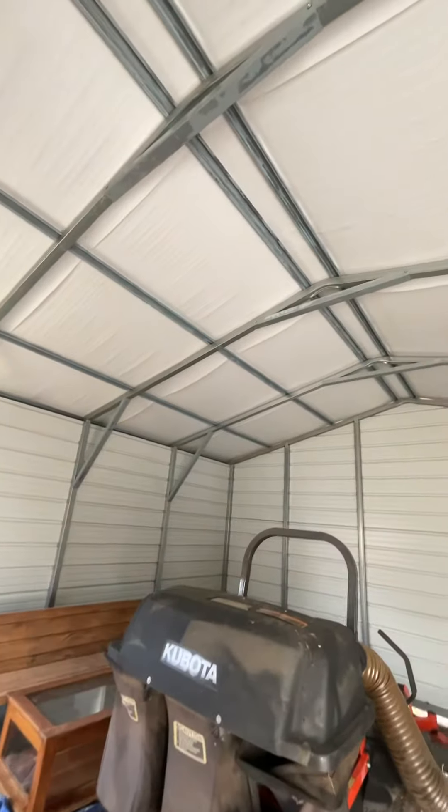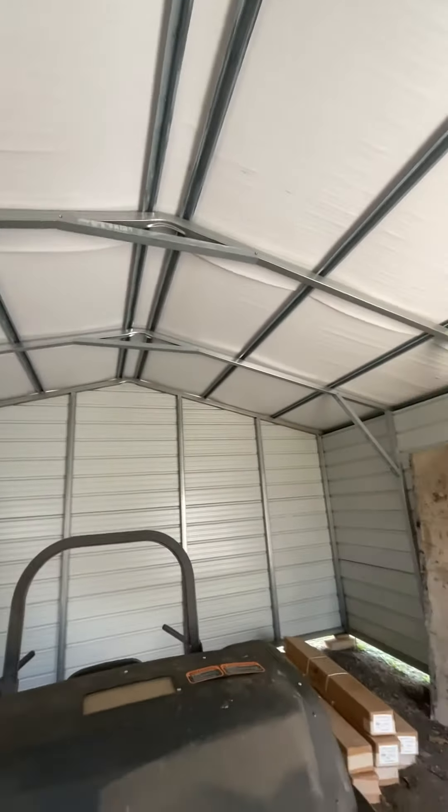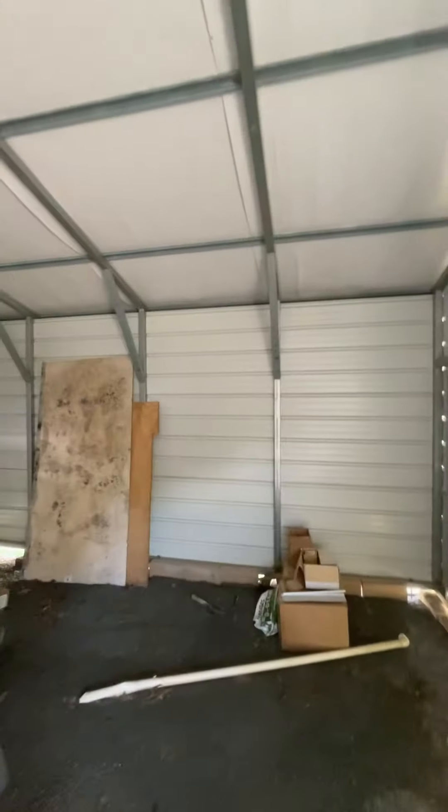This one has a radiant barrier at the top — that is optional. It's 5 foot on centers, but you can upgrade these to 4 foot on centers.